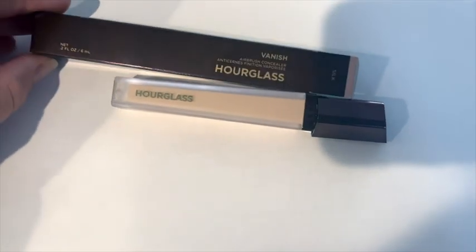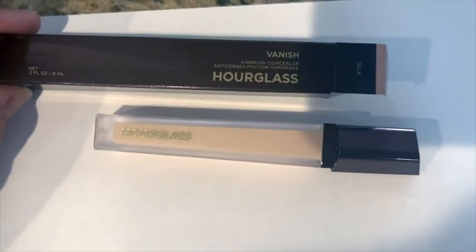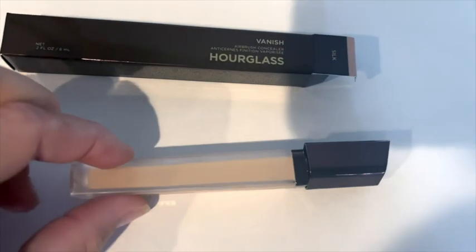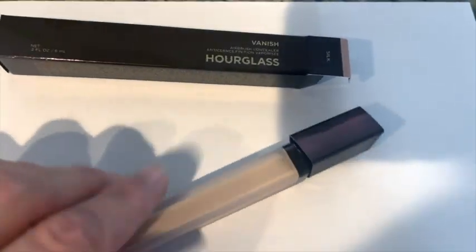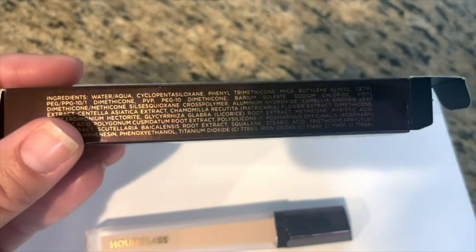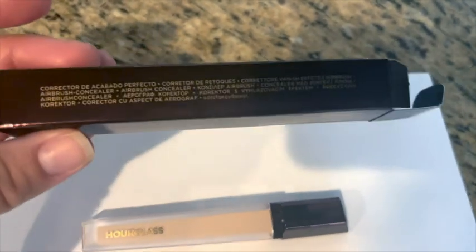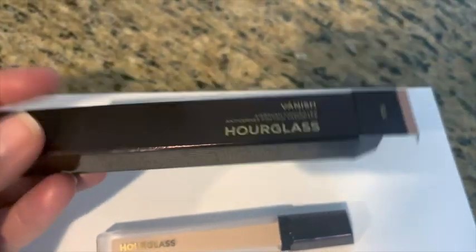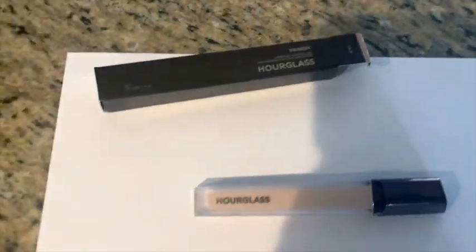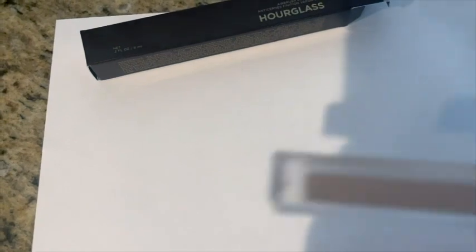This is the Hourglass Vanish Airbrush Concealer — it is weightless and waterproof. I'm a concealer junkie; I probably have every concealer known to man or woman, so I like to try them all. This is the color Silk, and I like this concealer. It's a little dewy when you put it on.